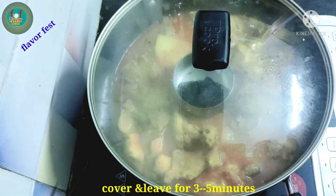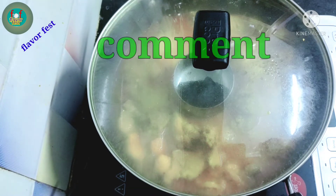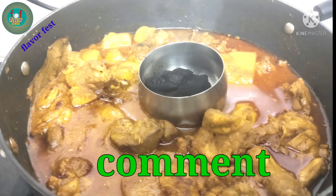This brings out the flavor of the chicken. This is a tasty, delicious, flavorful smoked chicken. Let's try this recipe.